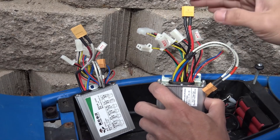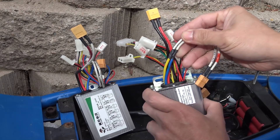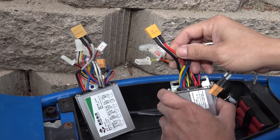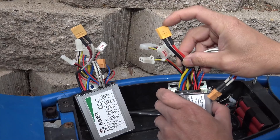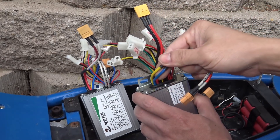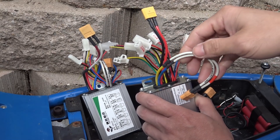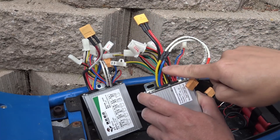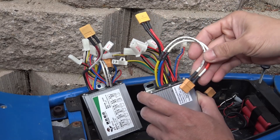I only use three connectors on this controller. First is the power connector, which is black and red with a bigger gauge wire — this goes to the 48V battery. The blue and yellow big gauge wire goes to the motor of the scooter. Usually the blue wire is positive and yellow is negative, but not always.